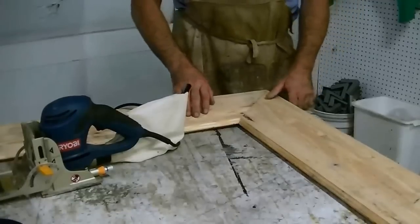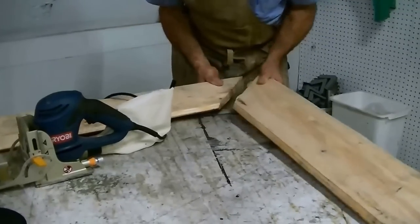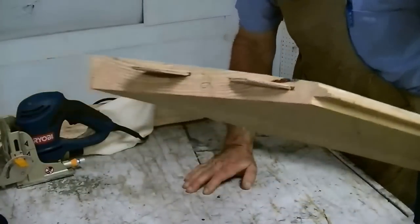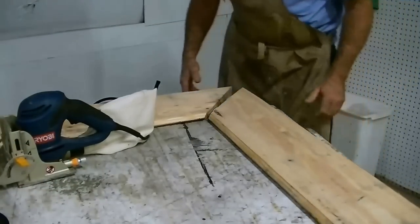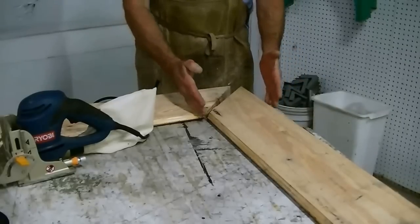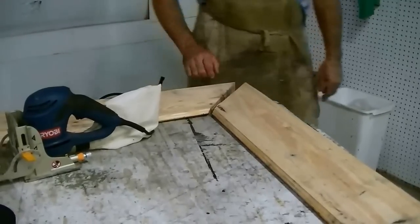Paint it white. When we're ready to join the corners I'm going to use the biscuit cutter — just cut two slices and glue it together. I'm not going to nail it, just glue it for now, because in case my wife doesn't like the width I can still run it through the jointer and reduce this side without worrying about running into a nail.